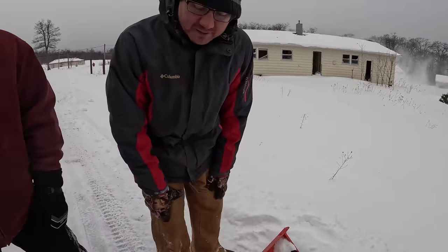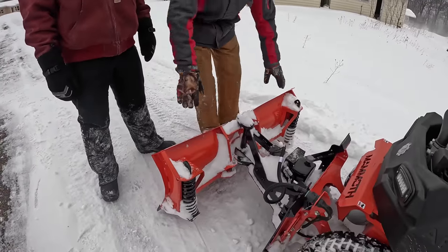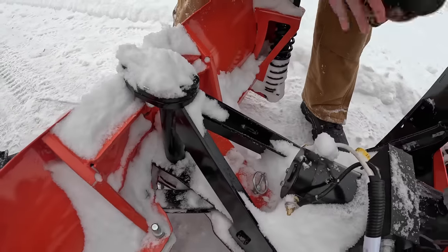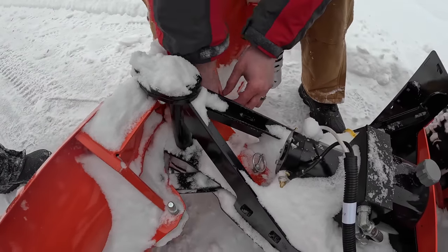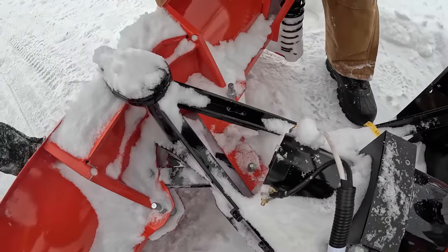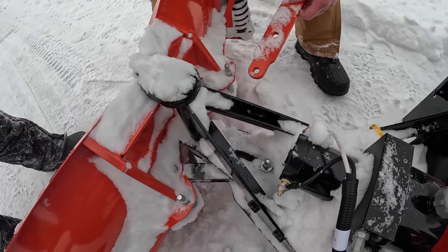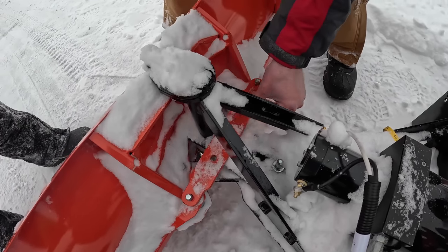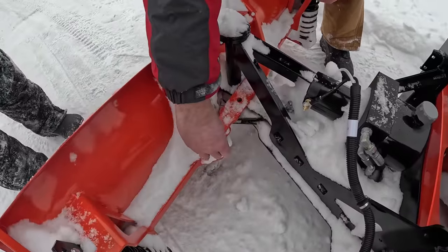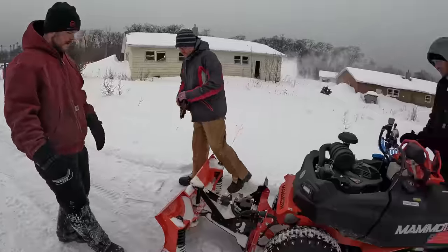We're going to switch it from scoop mode to straight blade mode. Best way to do it is keep it up off the ground just slightly, then swap out these pins, lift up the bar — and the reason you want it off the ground is you've got free play. Swap it back over. That's pretty simple — throw that back on and now it's a straight blade, angled straight blade.